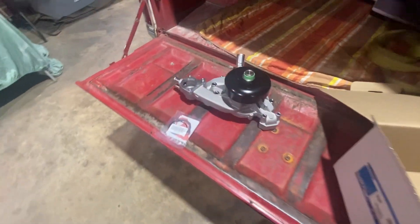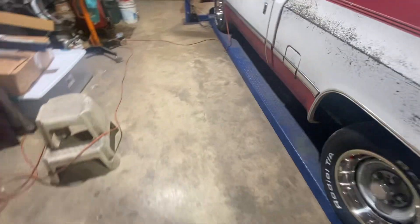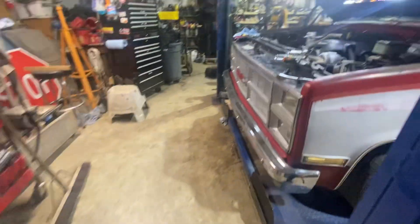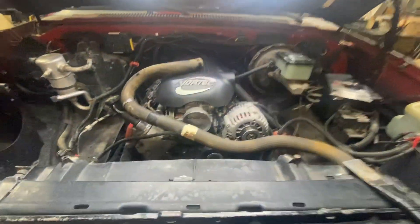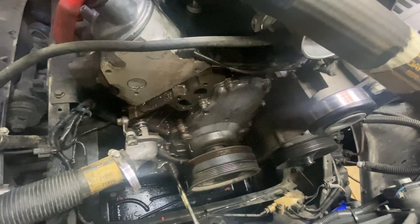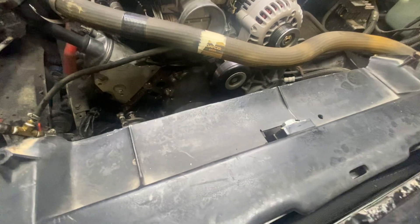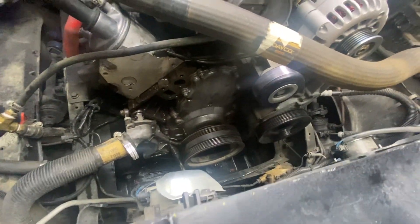I had to put a water pump — fixing to put a water pump on my square body. Of course this has got the 4.8 LS in it. The LS water pump fits right in here. I got the old one off. Pretty easy to get to, it's not bad. Of course, you get the belt off and out of your way, because you don't want to get antifreeze on the belt. I've got the gaskets cleaned off.